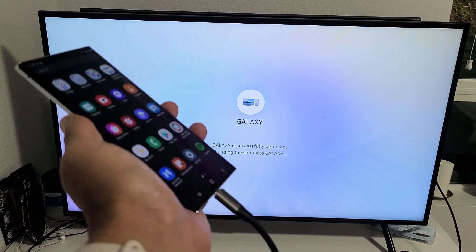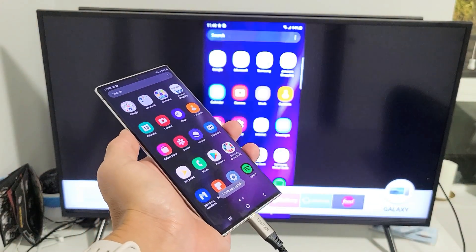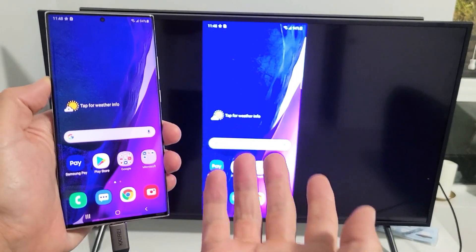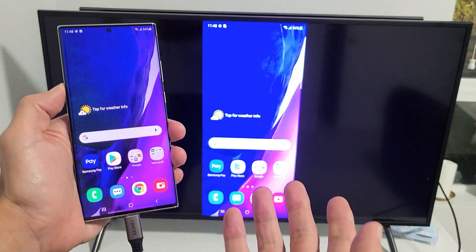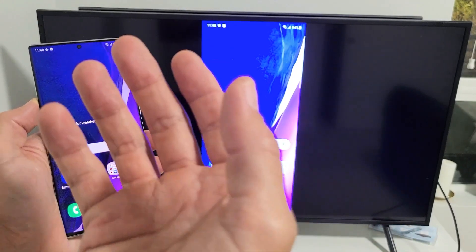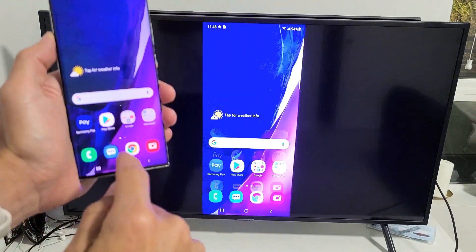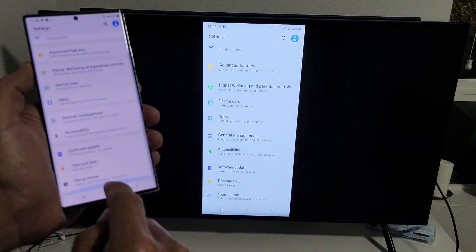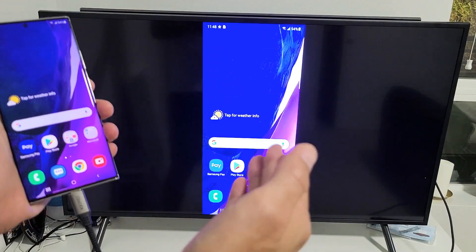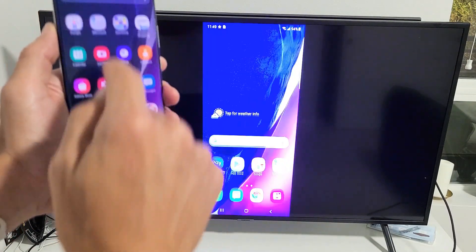Connecting now. So right off the bat, it's giving me an actual screen mirror. It's funny because the first time I hooked it up, it gave me Samsung DeX right away. But let me show you how to switch between screen mirroring versus Samsung DeX. Right now we have screen mirroring on and you can see how fast and responsive this is. This cable is a direct connection from the phone to the TV — it has nothing to do with your home Wi-Fi network, so you're not going to get any latency whatsoever.